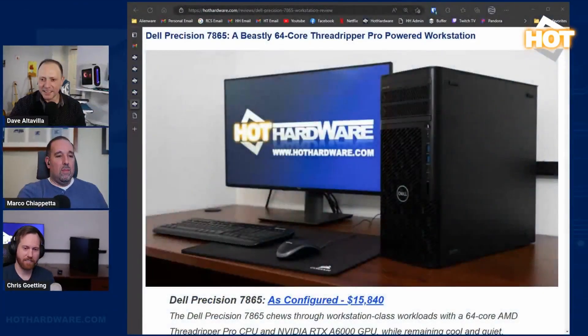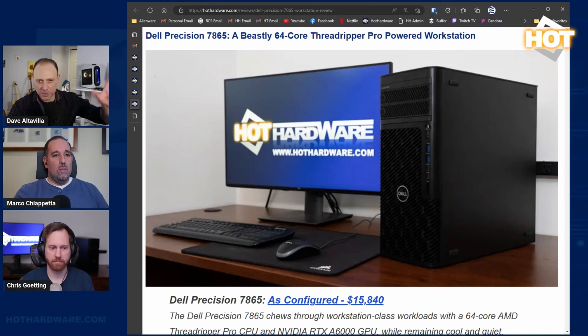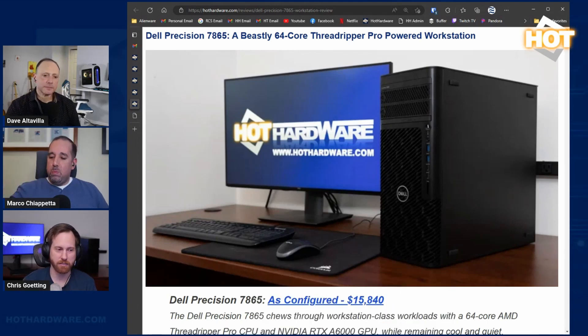Chris has covered this for us — a bodacious and burly Dell Precision workstation, the Precision 7865. We called it a cool, quiet 64-core powerhouse. It's a fairly subdued black box over Chris's left shoulder. It features 64 cores, 128 threads, up to 4.5 GHz, 64 GB of DDR4 3200 MHz memory, an RTX A6000 Ampere Quadro pro-vis card, and two terabytes of NVMe storage in RAID 0. Built for speed.